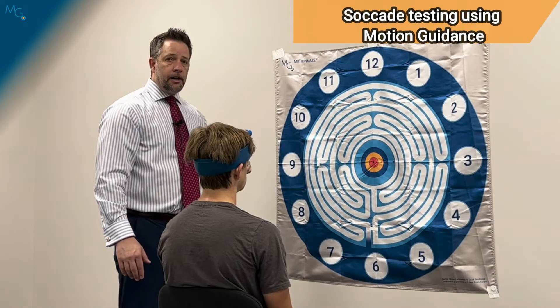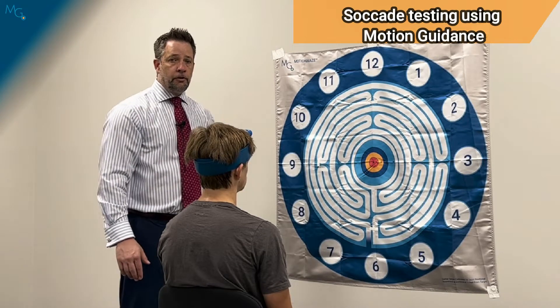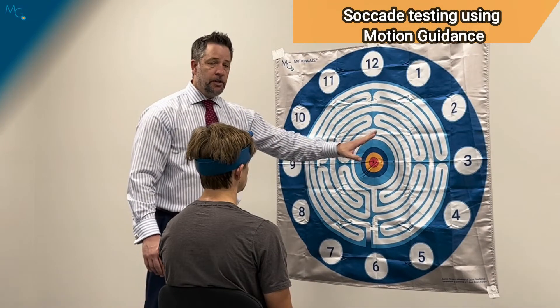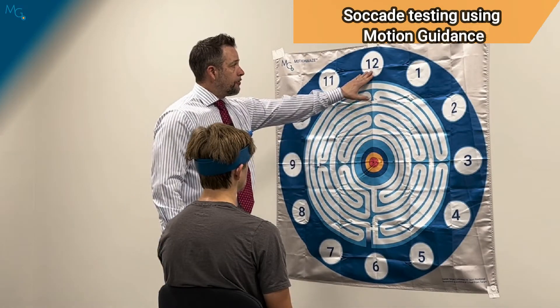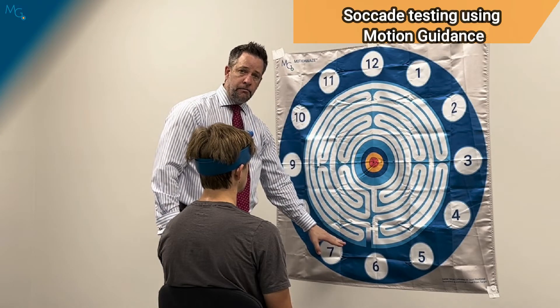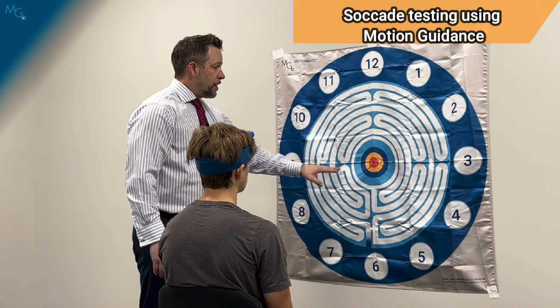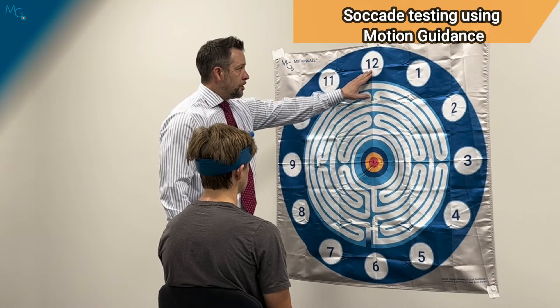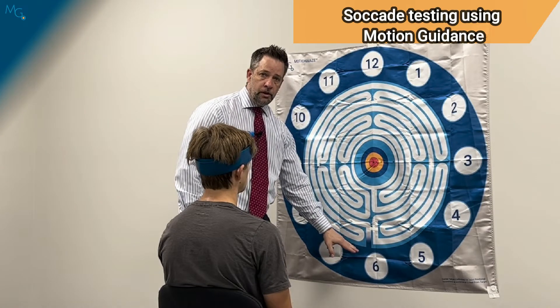For the saccade, as described in the literature for the VOMs, the patient needs to look one and a half feet to the left and one and a half feet to the right, one and a half feet above the target along the vertical axis, and one and a half feet below. On this target, that ends up being just inside the nine and just inside the three, or just under the 12, or just over the six.